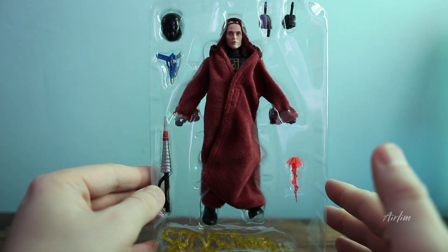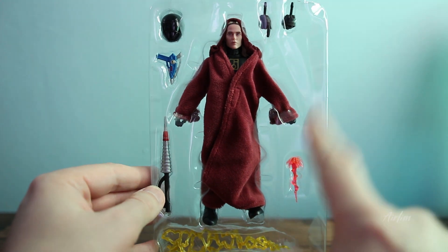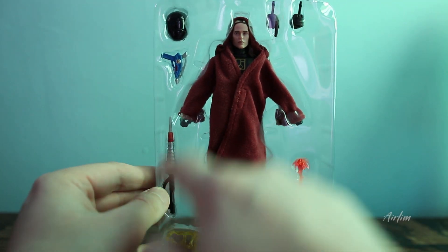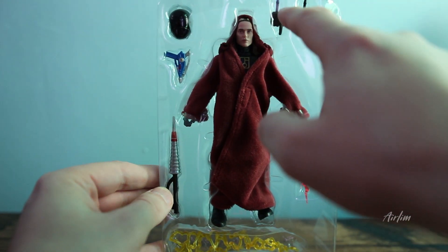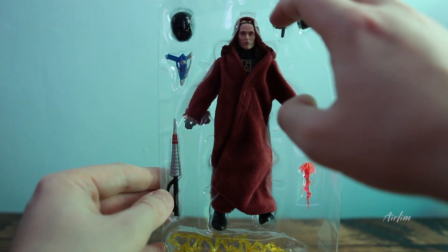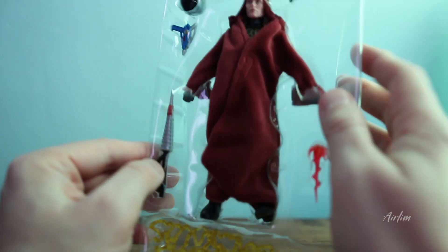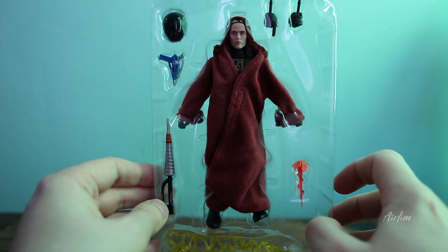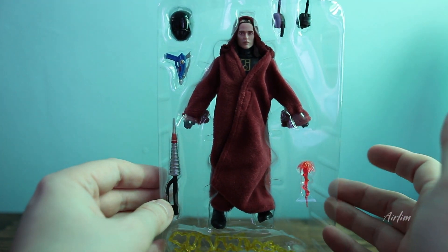Here is everything that you get in the box: a lightning effect, an Astro Blaster, a Spiral Saber, a normal helmet, and then two hands — though apparently they've got sellotape over one of them. He also has an incredibly long finger which looks a bit weird, but let's have a look at the figure.